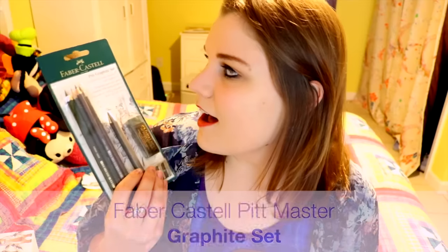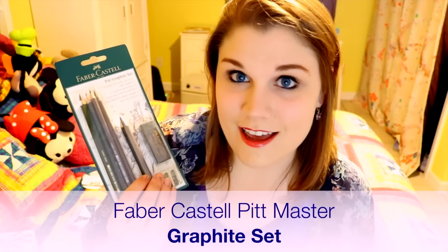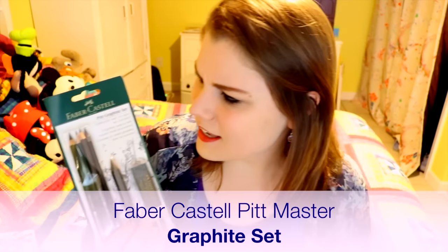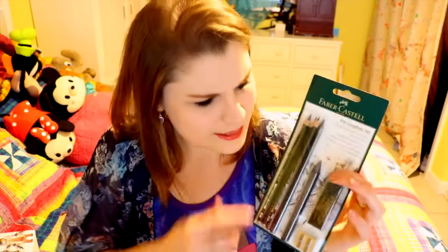Sometimes Sketchbox is kind enough to send little instruction sheets as well, to tell you how to use each difficult supply. So this is really awesome — I get to see everything. I have a Faber-Castell pink graphite set. Wow, this is some serious stuff. Look at how dark it's going to get — look at these things!